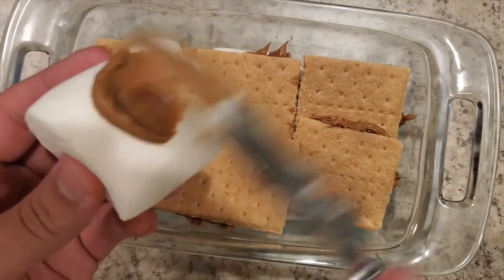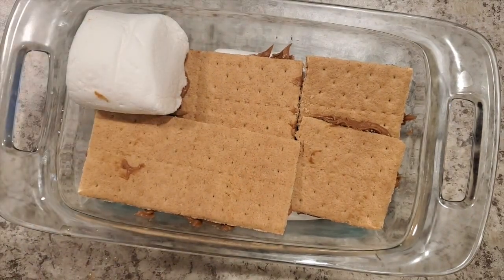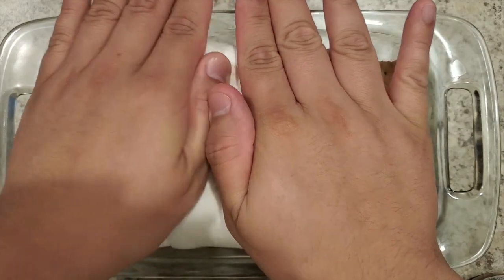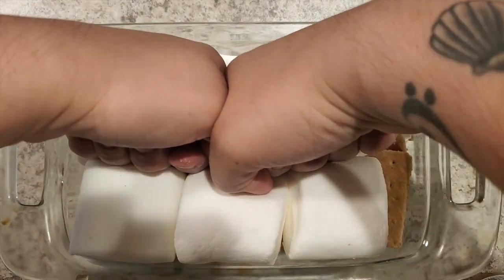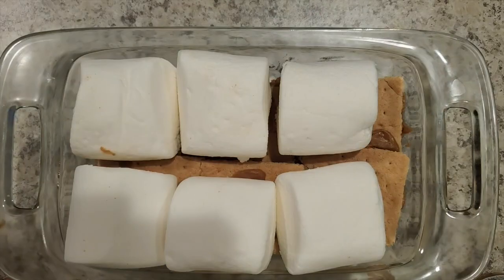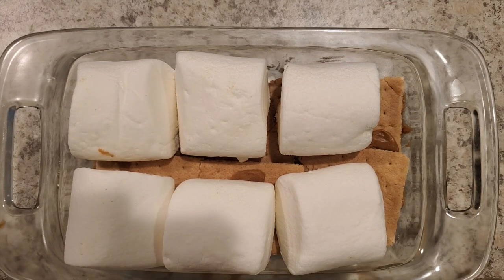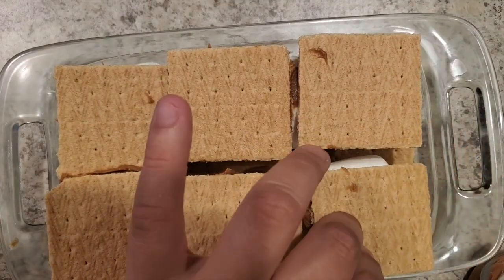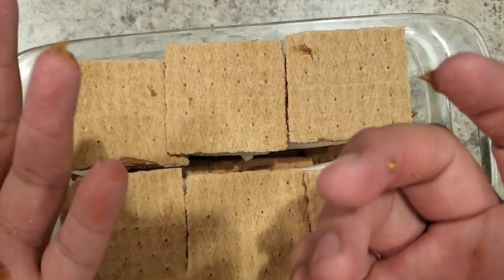Put a little dab on that so it just sticks. I'm gonna smush it down a little bit — don't be afraid to put a little pressure on it. We're gonna do just one more layer of those graham crackers with the cookie butter. Don't be afraid to get your hand messy on this because it's gonna be kind of impossible not to.